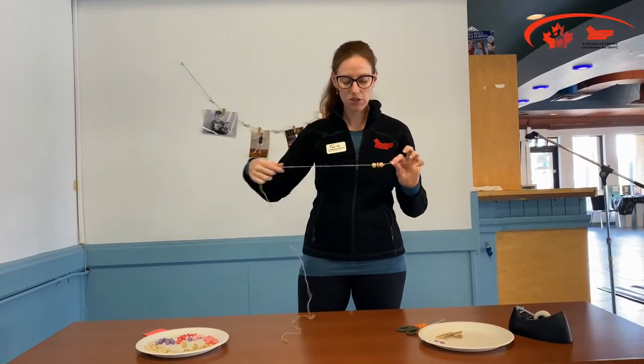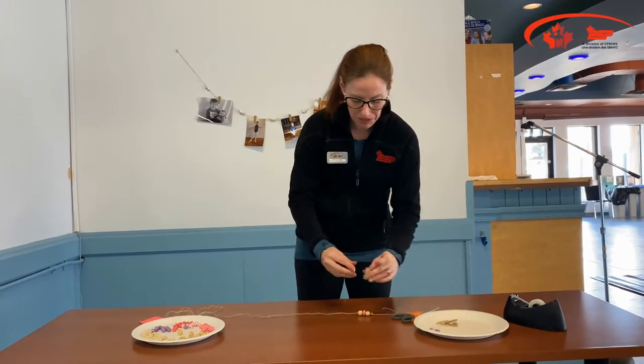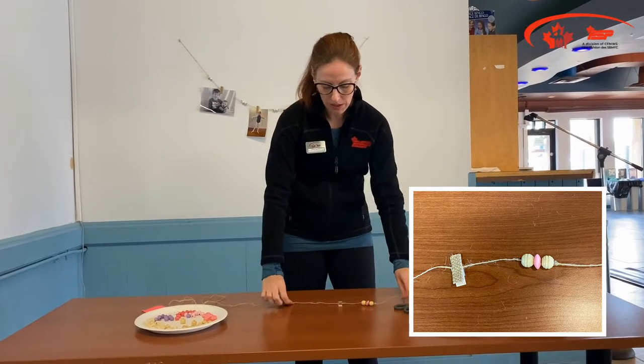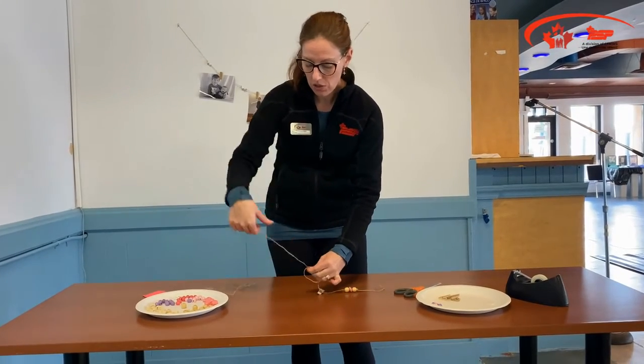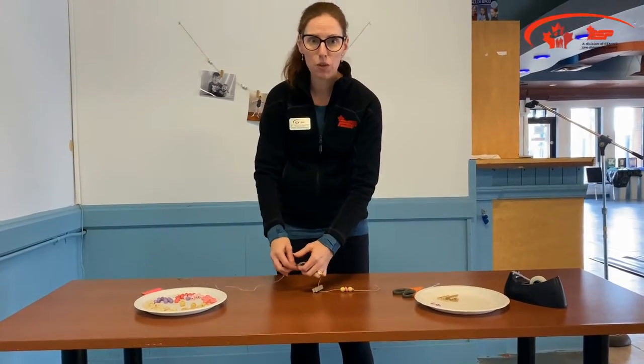Just like that. And you can see on one section — what you're going to want to do is just lay it down on your table or workspace, put your clothespin about where you want it to go, so that you know the next section is going to start the same distance over, where you're just going to do the knots again and continue on with your pattern.